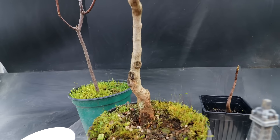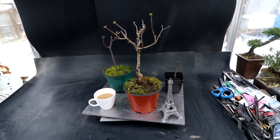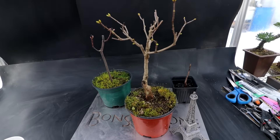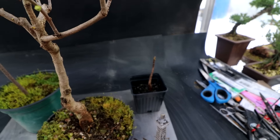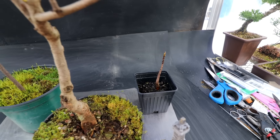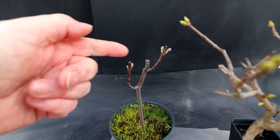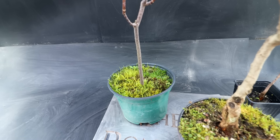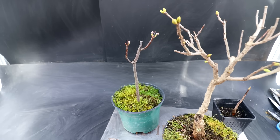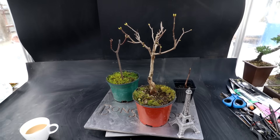Today I'm going to be repotting my French lilac. I'm also going to be repotting what I think is a sugar maple — I got it from one of the club meetings as a giveaway. And I have another maple tree that's starting to leaf out; I'm not sure what kind it is, but I'll repot it and get it underway as a bonsai also. So a busy day here in the Bonsai Zone.